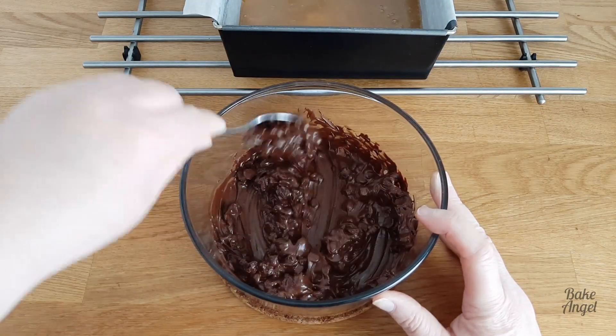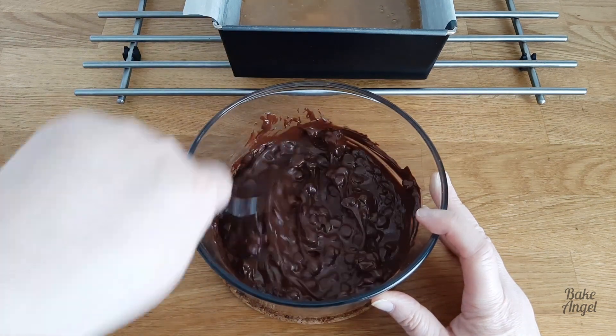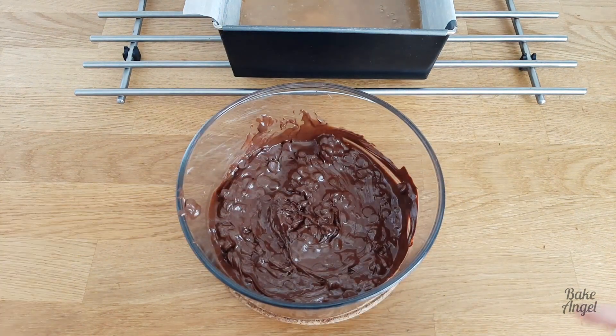You want to bring it out at that one-minute mark and give it a really good stir, as you can see here. It is going to need one more minute in the microwave, but the key with microwaving chocolate is that you want to make sure you stir it regularly.